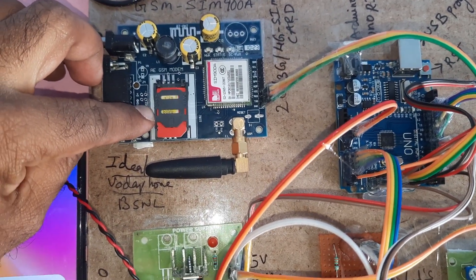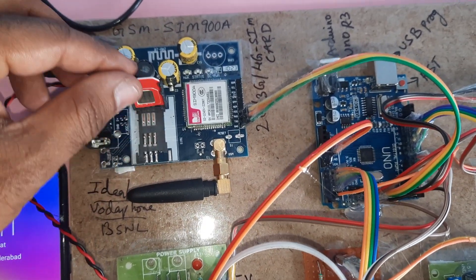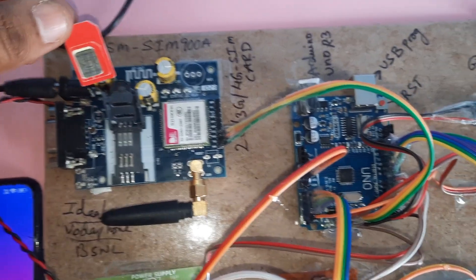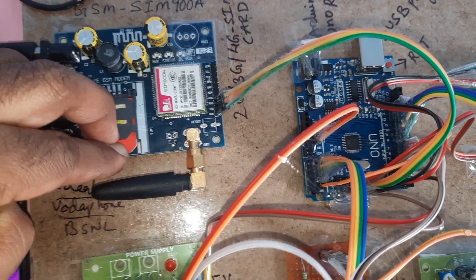The GSM SIM 900A module supports IDEA, ATEL, Vodafone, BSNL, 2G, 3G, and 4G SIM cards. You need SMS balance and main balance on the SIM card. Insert the SIM card into the lock-on lock-type system and press it to lock.